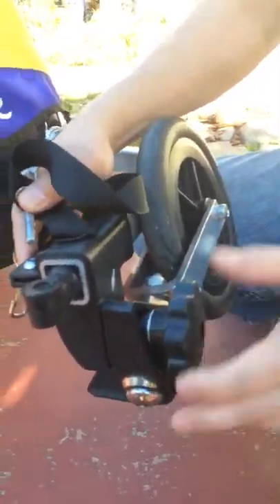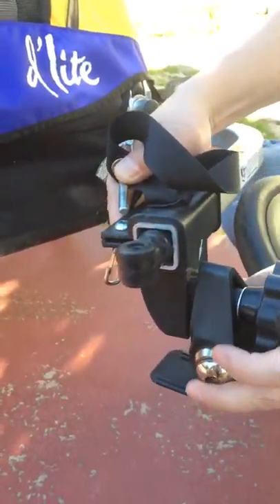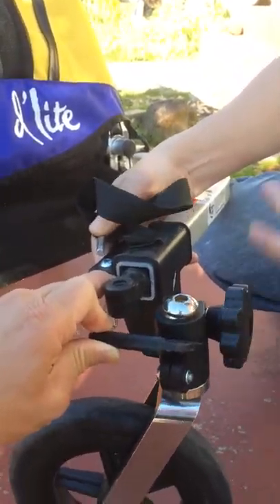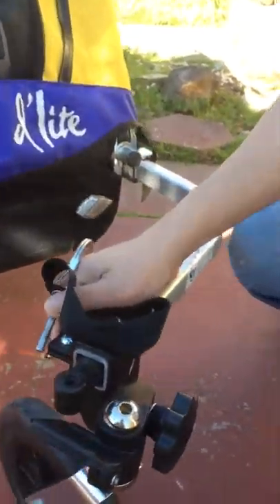When this is done, you want to screw this far enough that you can get this triangle out, and it'll swing down that way — kind of like that's the back end. And it becomes a stroller. That piece connects it to the bicycle over here; it connects to that piece there.